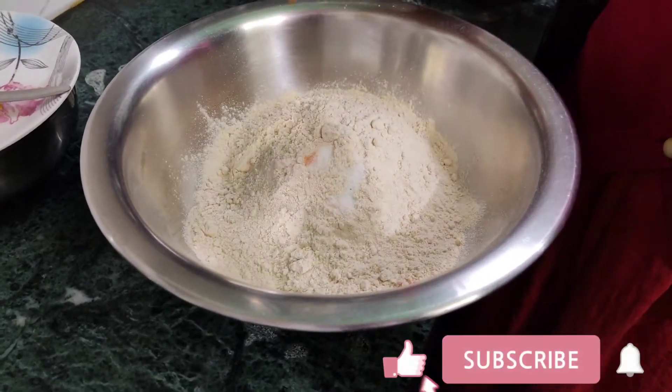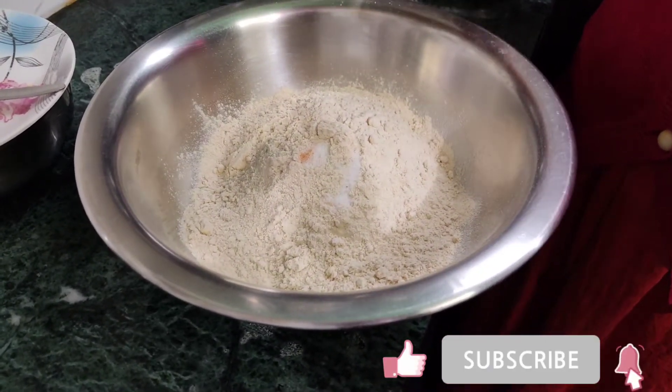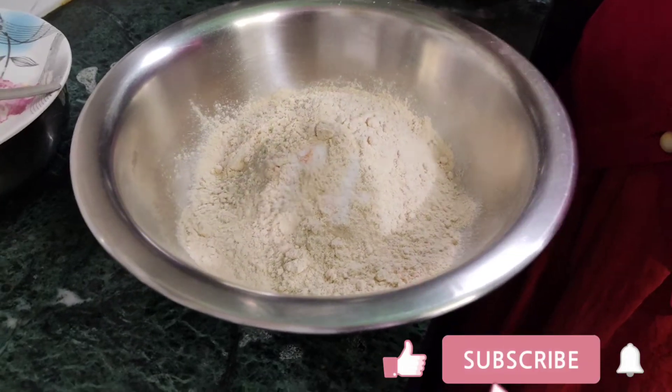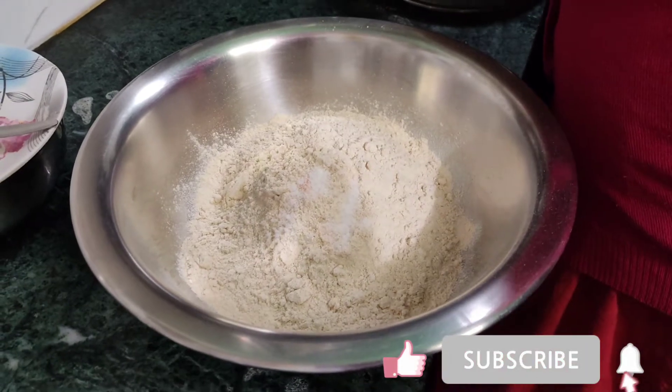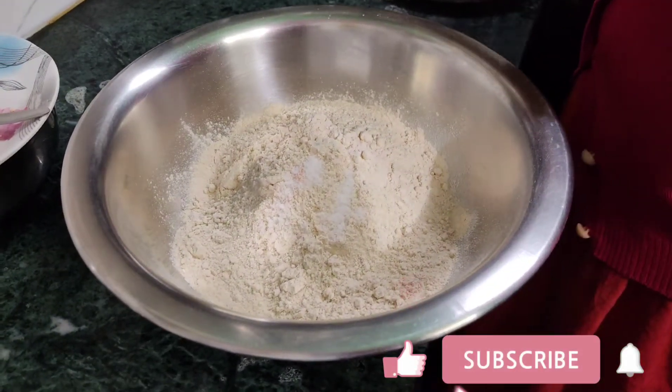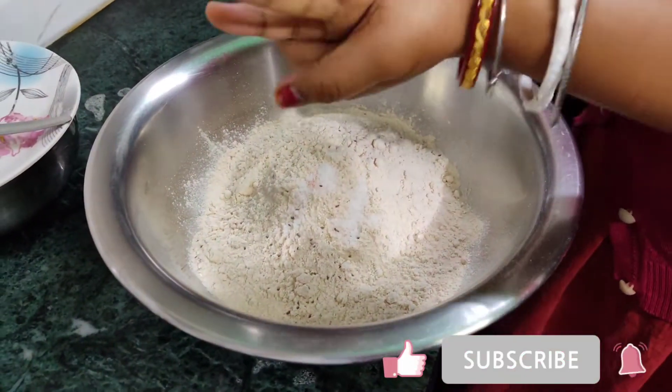Now I am going to put it aside. I am adding something sweet and I will add a little vinegar to it. I will add more of this. It will increase the taste, and it will look good.